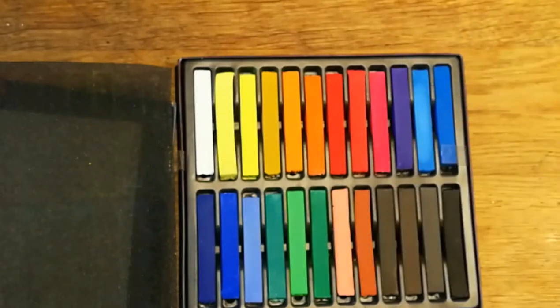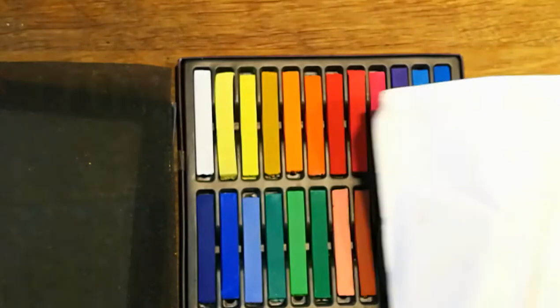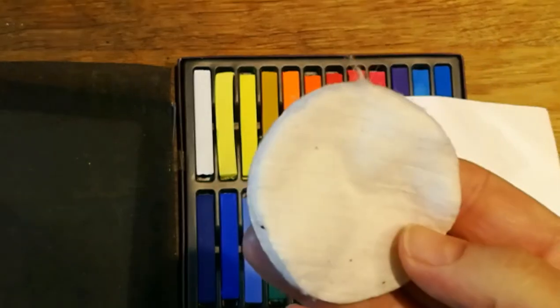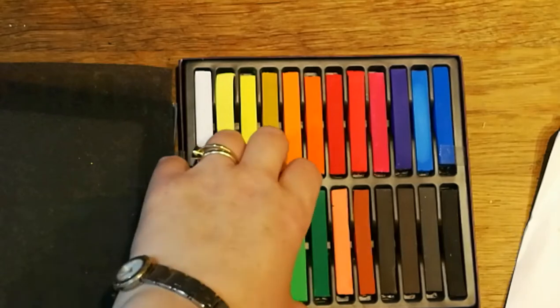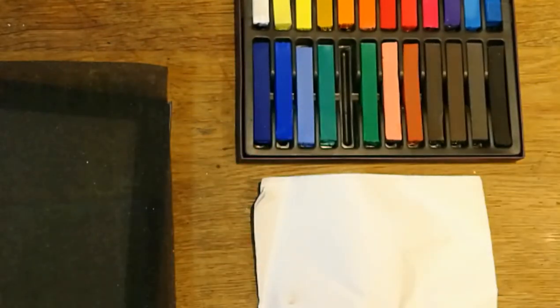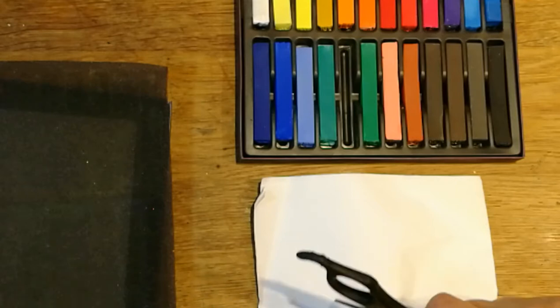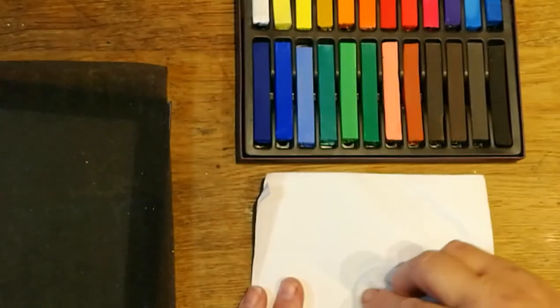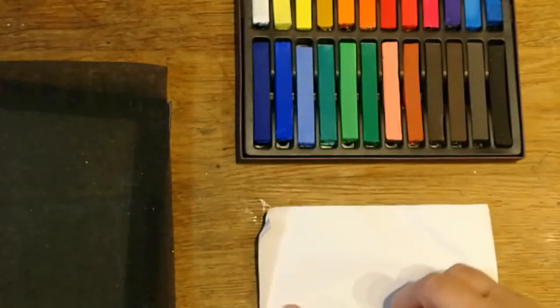I should get a piece of paper. I usually use a cotton wool pad - you know, the ones you use for makeup - and what I usually do to use them is I just scrape a bit of color on there, get my bit of cotton wool, and blend it. There's not a lot of vibrancy with that green, is there?